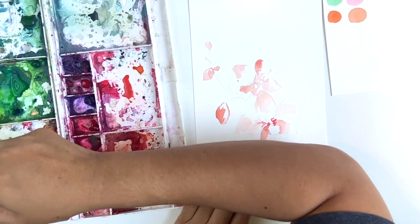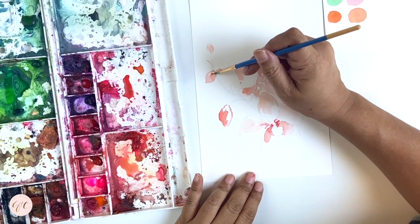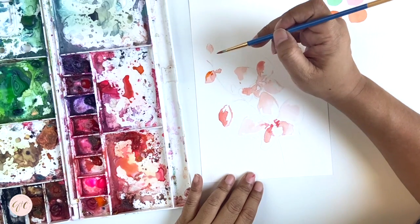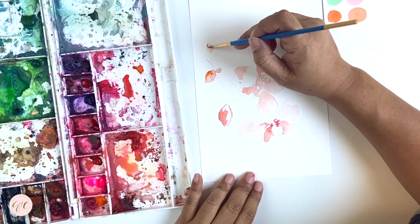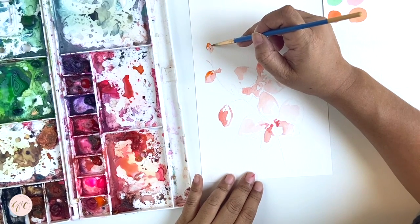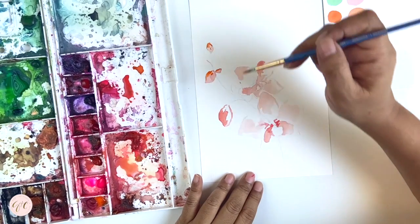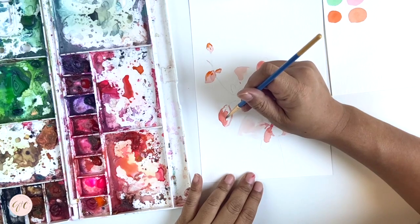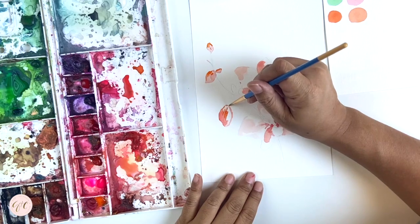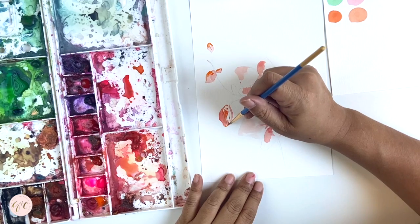Now I'm getting ready to pop in some more of the orange colors for my buds. Sometimes you have to wait for your layers to dry a little bit. You can do wet-on-wet and blend the colors more, or you can wait for it to dry so that the second color you add is more vibrant. Now I'm just going to add some details like the strokes of the bud texture.